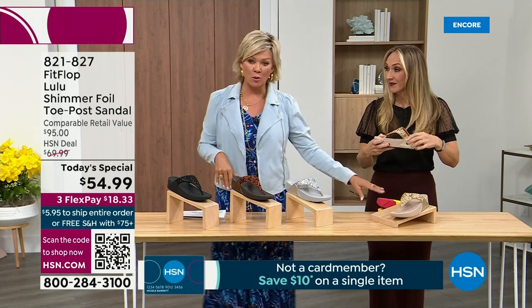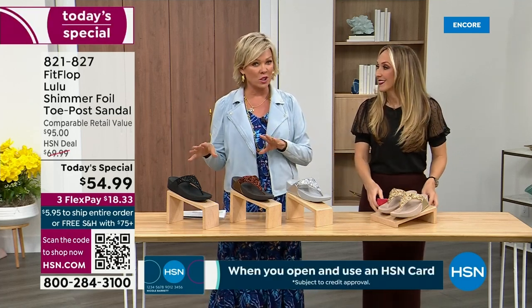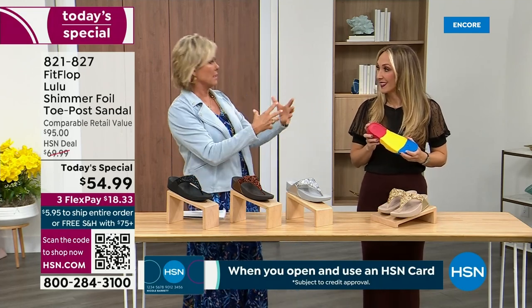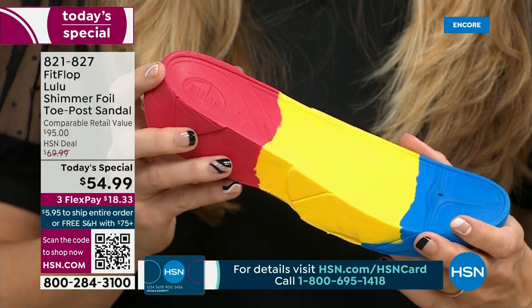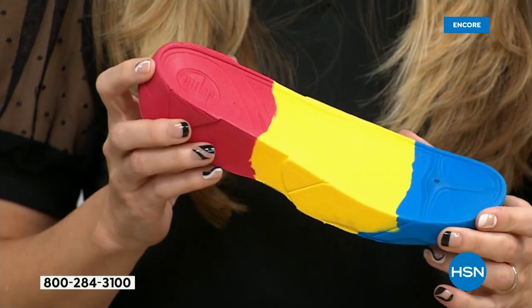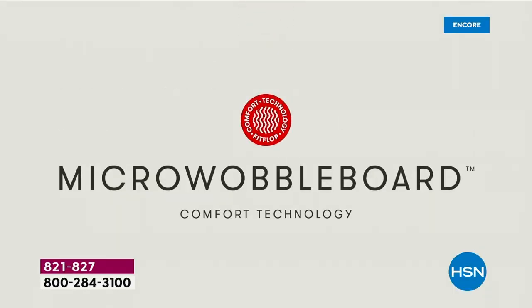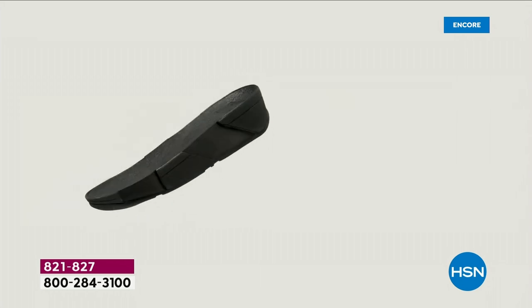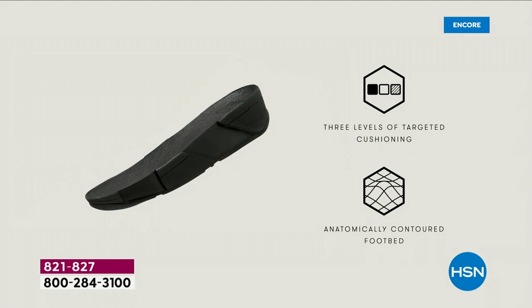We're going to talk about that micro wobble board. It's a funny term, but it's a really important feature because this company has scientists that develop these outsoles. We actually have an on-staff doctor in biomechanics. She works for FitFlop — her name is Dr. Kim Lilly — and she and her team develop all these different soles with the fashion team. That way their soles can still be fashion forward, but also promote foot health.